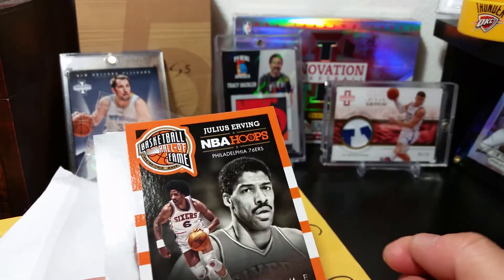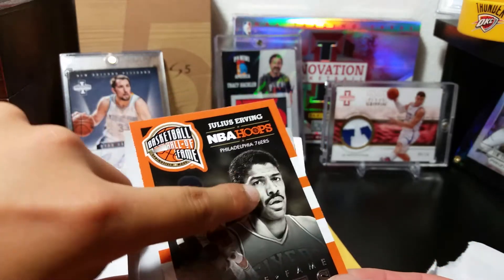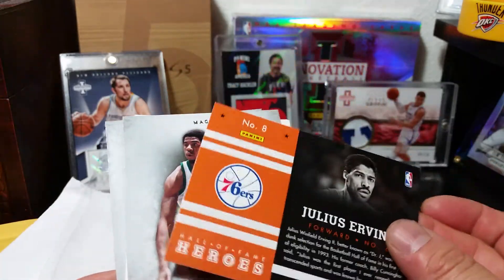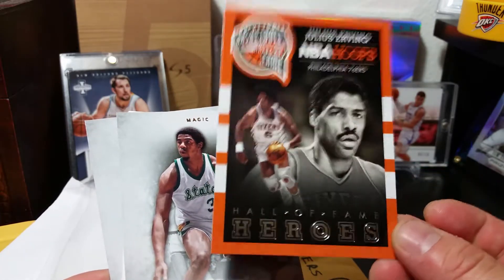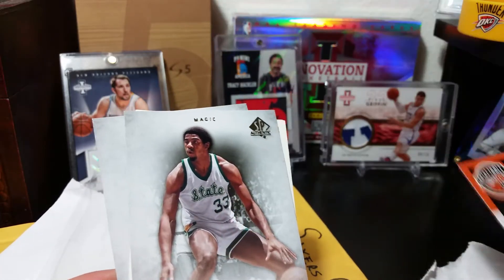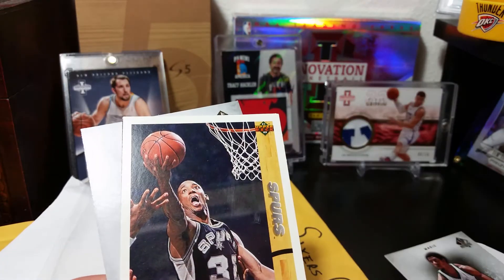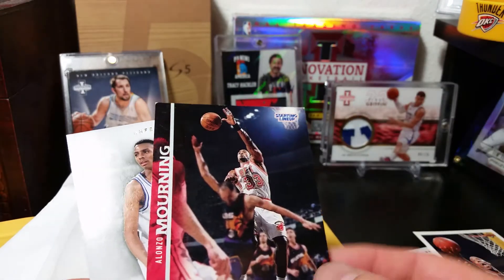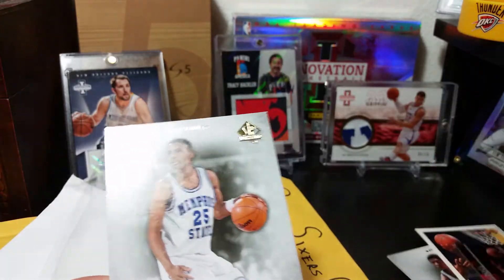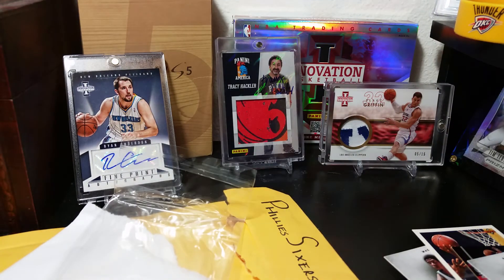This looks nice actually — Hall of Fame Heroes. It's like a throwback, really nice. Hall of Fame card from Panini Hoops — I like this card. Magic Johnson! Magic Johnson, nice. Sean Elliott, Lonzo, Big Zoom, Big Zoom, Penny Hardaway.